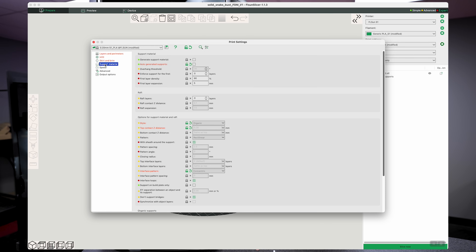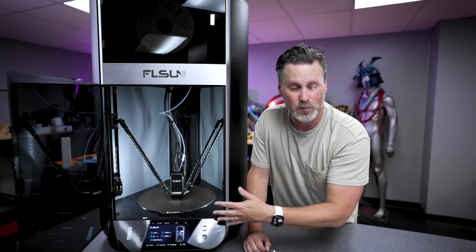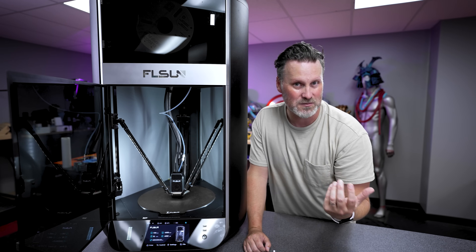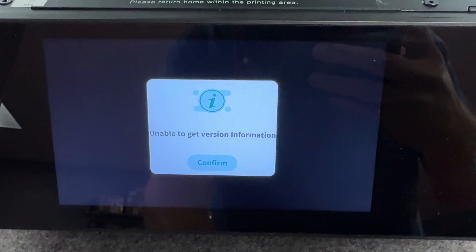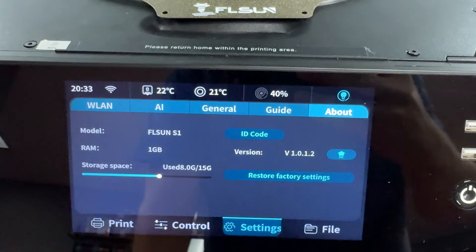This has the capability of wirelessly updating the printer's firmware, however that did not work out of the box — it continued to fail time and time again. I reached out to them and they said I needed to download the firmware from the website and manually update it. It still doesn't fully work after that, but I was able to manually update it. There's a little running consistency here that we'll talk about.